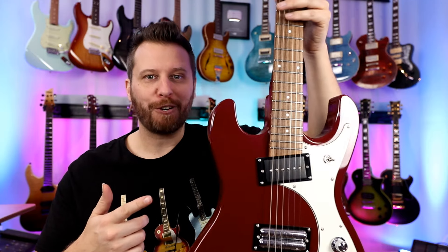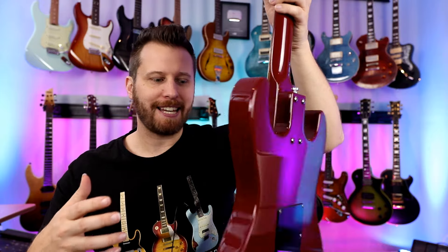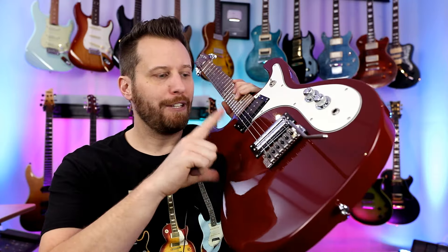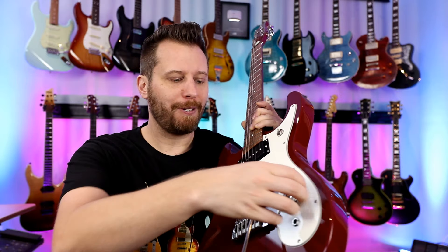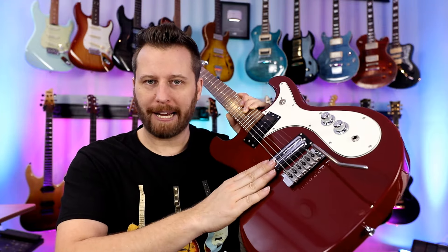Next up is this Dan Electro. What I love about these guitars, beyond their quirky 60s styling, is the unique tones. I love to have guitars that don't sound like any of my other guitars. The dual lipstick pickups absolutely fall into that category. If you want a guitar that doesn't sound like the other guitars in your collection, grab a Dan Electro. It's splittable so you can really get some bright twang or like a humbucker. They don't sound like anything else, they don't look like anything else — totally unique.